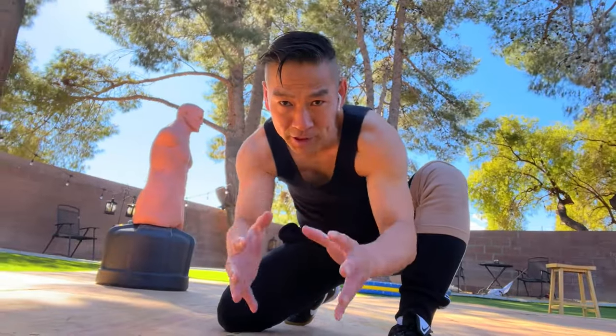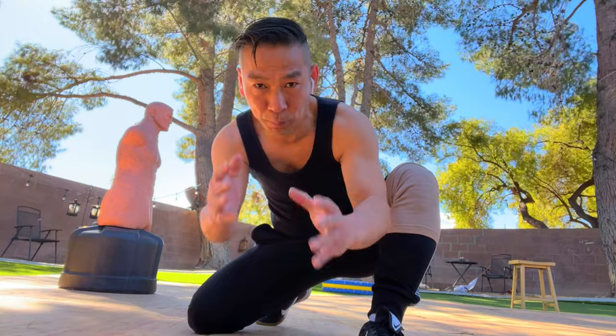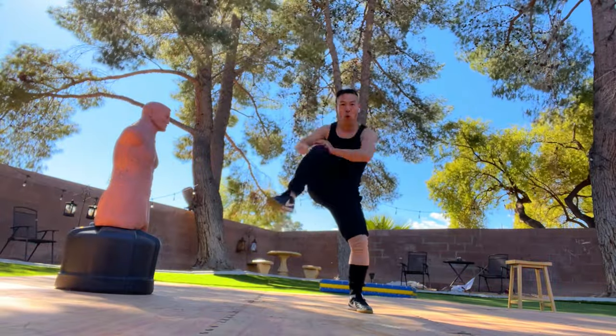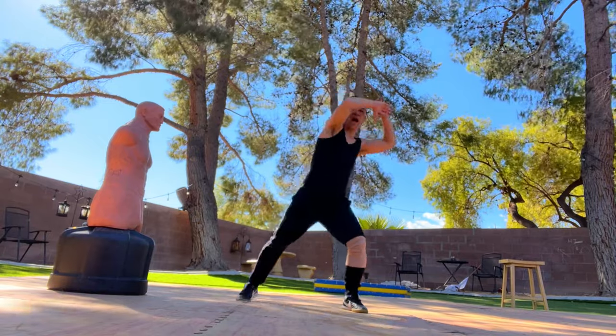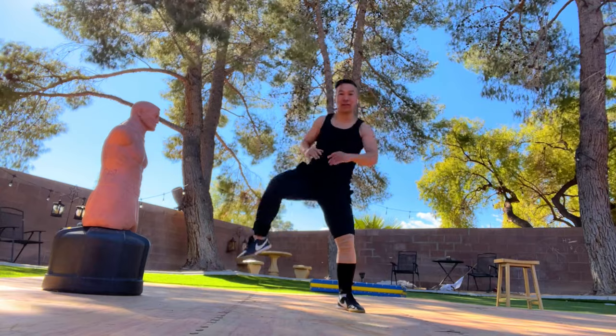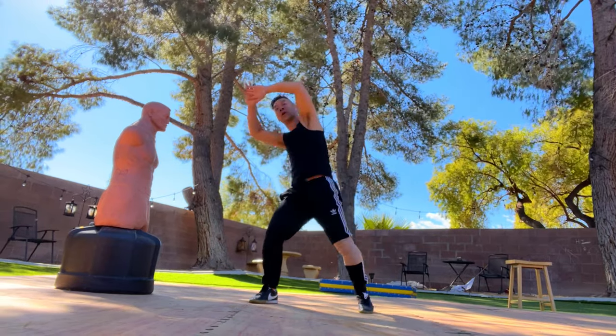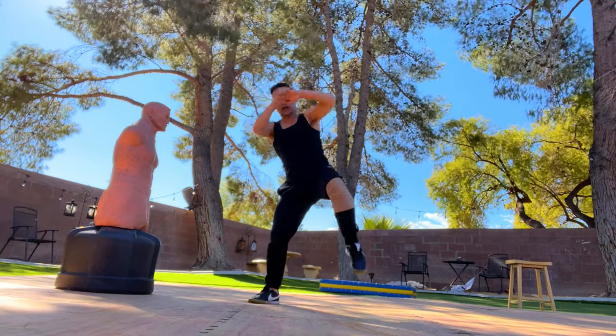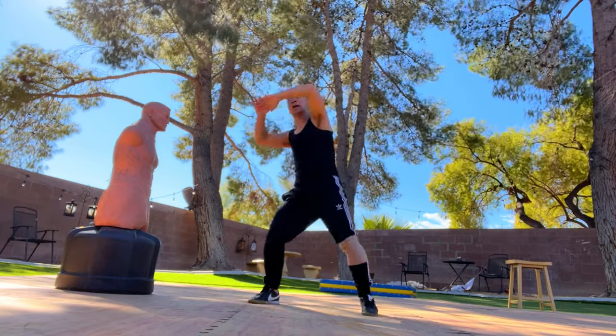Before we start the next basic sport workout to support your snake kung fu, put both hands on top and go: 1, 2, 3, 4, 5, 6, 7, 8, 9, 10. Great. Switch legs: 1, 2, 3, 4, 5, 6, 7, 8, 9, 10. Very good — great work. You look powerful, my friend.